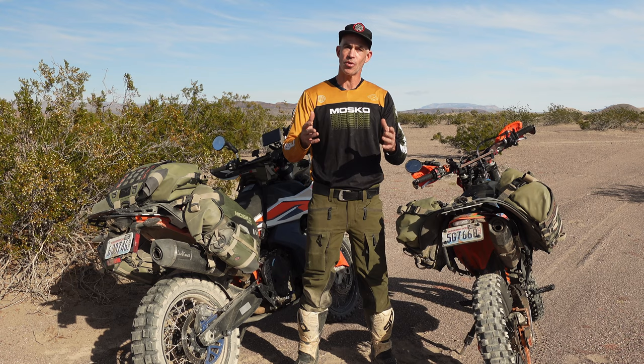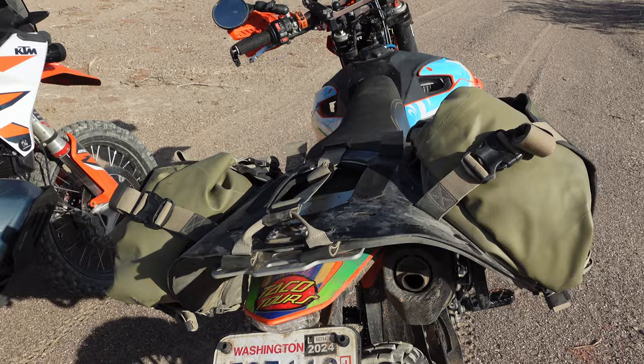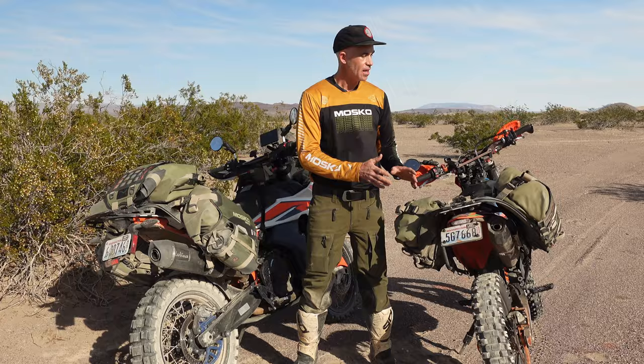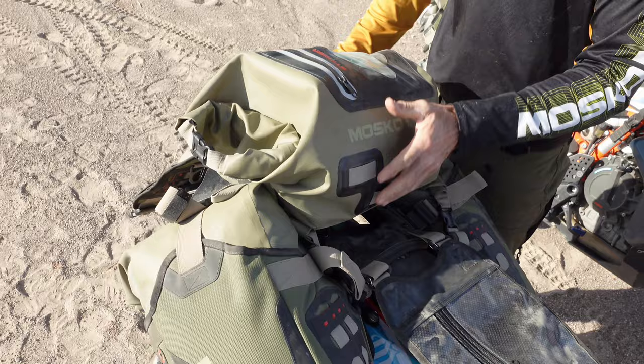The Reckless 80 is totally modular so you can configure it different ways on different bikes for different styles of trips. In its simplest, most minimal configuration you can run it without the beaver tail, without the Stinger 22, and no auxiliary pockets — that gives you just the two leg bags at 25 liters each, which is 50 liters of total capacity. That's about right for longer day rides or any trip where you're not carrying camping gear. Adding in the Stinger 22 and the beaver tail brings the total volume up to 72 liters.